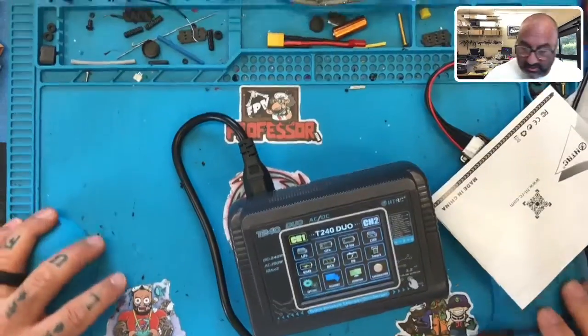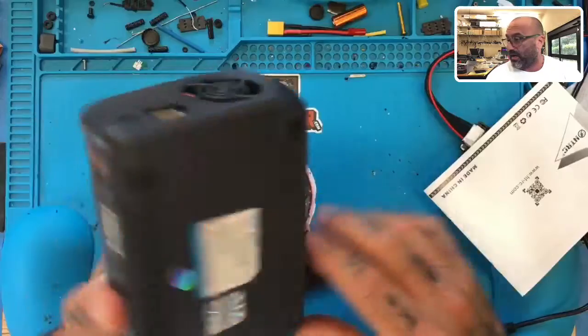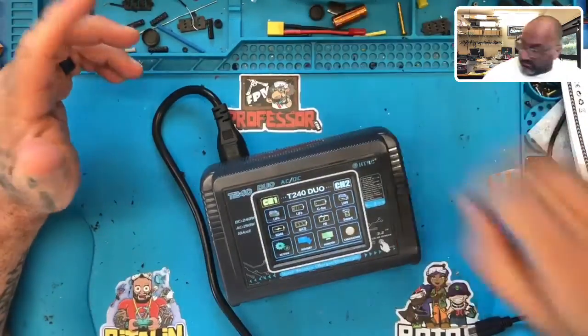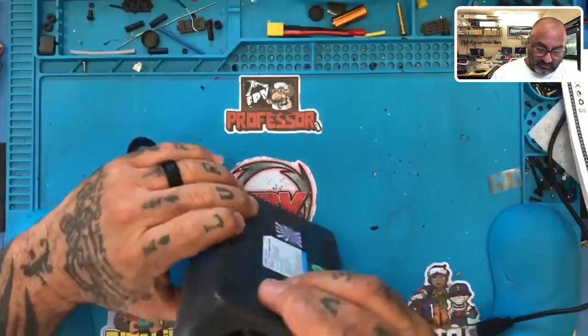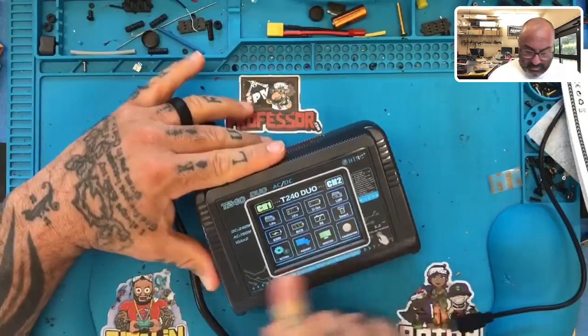Hey guys, Target Cycle on FPV. I'm about as frustrated as I can get — I got another charger here that a customer sent back. He bought it brand new, and I'm really getting to the point where these companies just suck. I don't know what to do about this anymore because I'm getting tired of everybody putting out terrible equipment. This is a brand new charger.